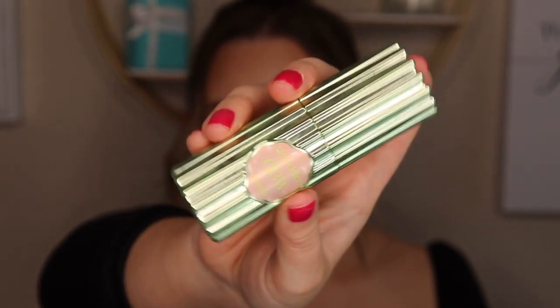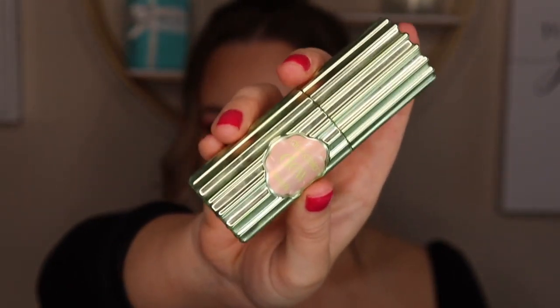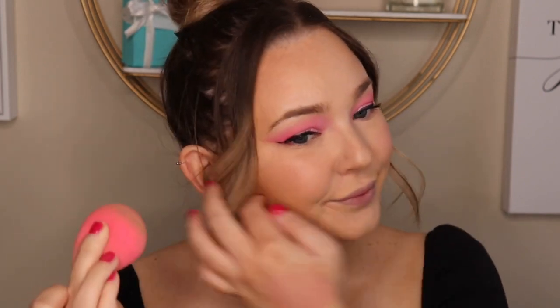Next I'm using the Benefit Dandelion Liquid Blush — this is so pretty, it's a really soft pink. I'm dabbing this first on the back of my hand and then onto the apples of my cheeks using a beauty blender. This is just going to give you the prettiest little flush look. I love using this even on its own when I have no makeup on.